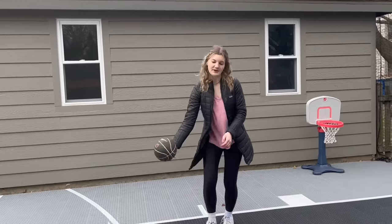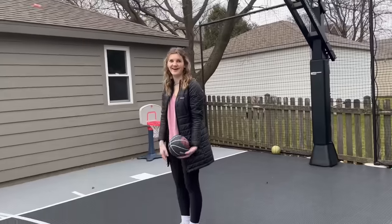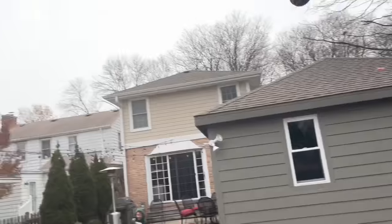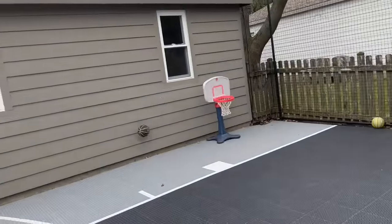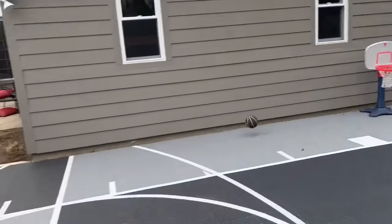One-handed three-pointer. Yay! Why are you in a toy car right now? Yay! You're not a cowboy, you're not riding a horse. Okay. Yay! Darn it! Okay. What the? We weren't even shooting on that hoop, but okay. Go! Go! Oh! That was close!